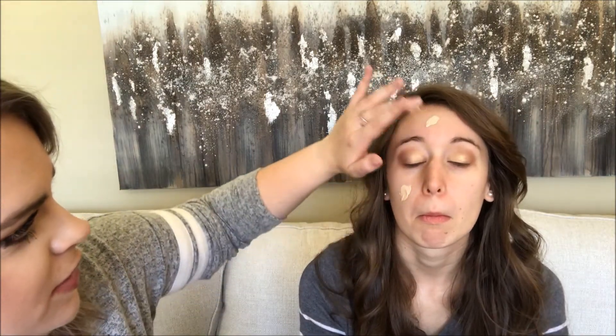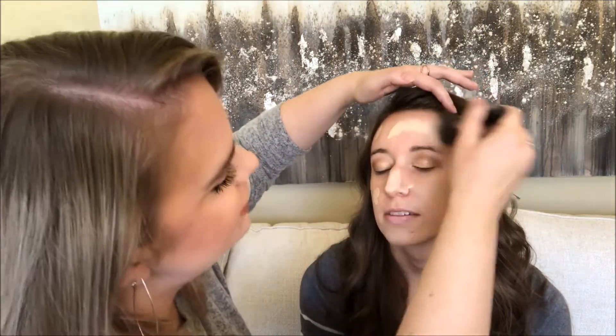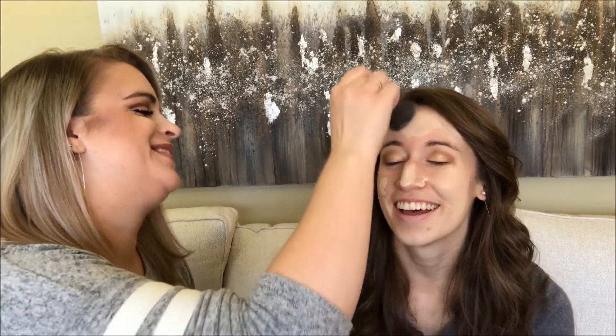We can try the liquid foundation if you want. I have this brush and I kind of want to use a brush. The shade is Ivory because we're fair. But you have yellow undertones in your skin and I have pink — I'm very pink. We're going to see how much that is and then blend it out. It looks like a Dalmatian. Let me know if Micah actually notices that your makeup looks different.